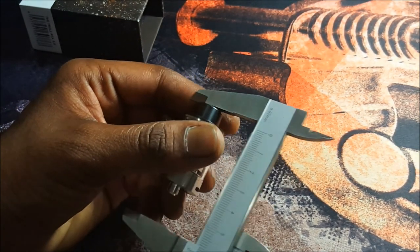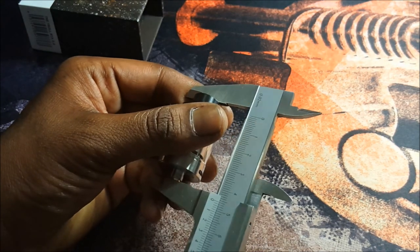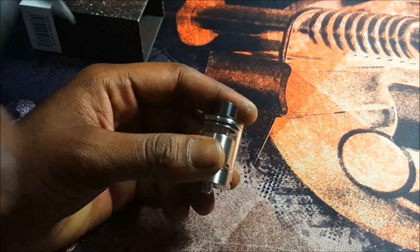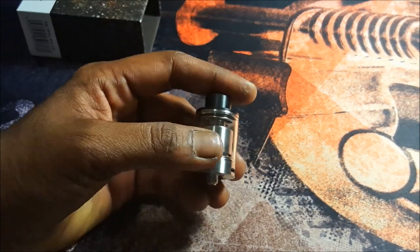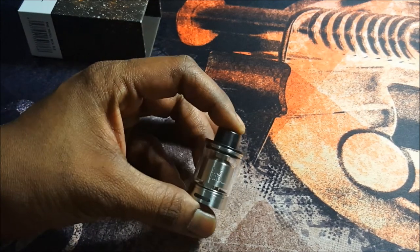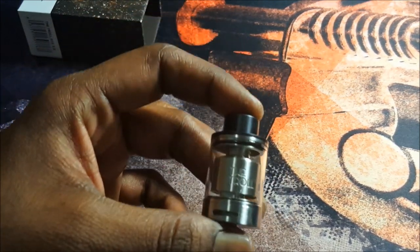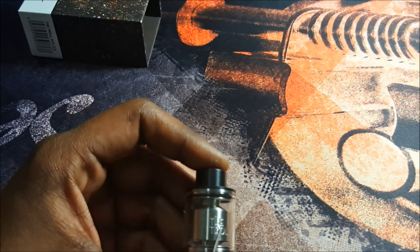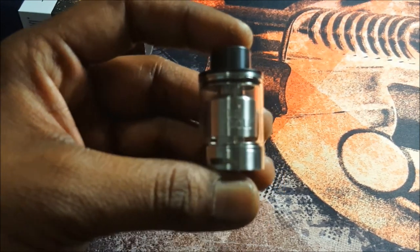Height from drip tip to positive pin is 46mm. I really like the way this tank looks — very simplistic design, and I always think simple is better. The troll logo is engraved into the tank section.